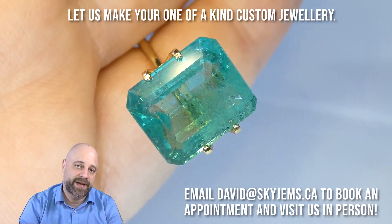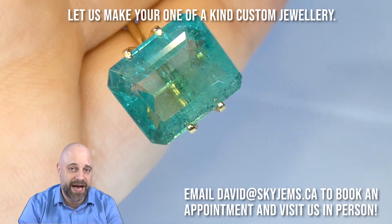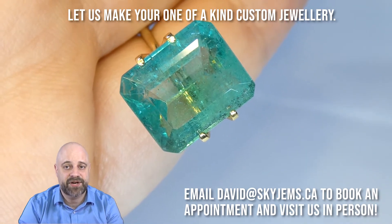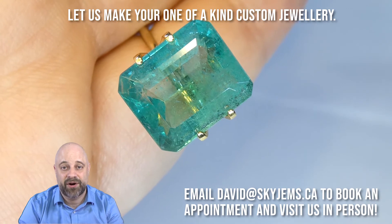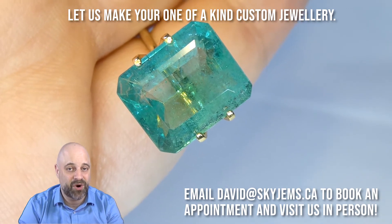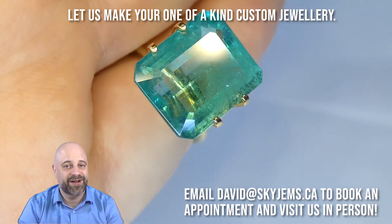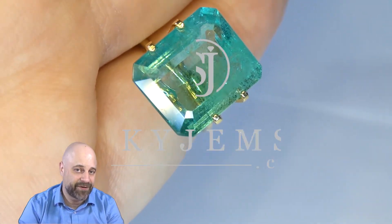If you're in the Toronto area and you want to come in to take a look at this or any of the other gems we have in person, I would love to have you. Please reach out to me at david@skygems.ca to book an appointment. We are primarily wholesalers, so we do not accept walk-in customers. Thank you all so much for watching. Have yourself a great day and don't forget to tell your friends about skygems.ca. Bye for now.